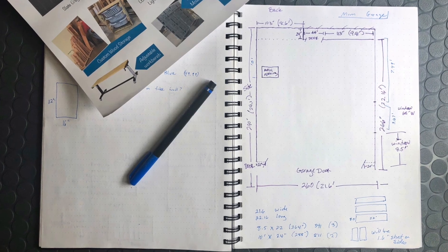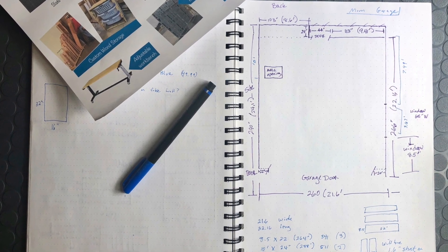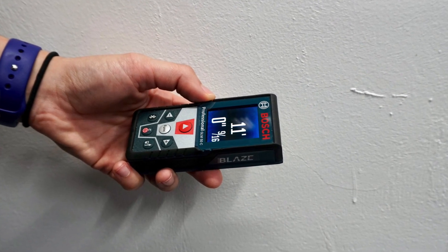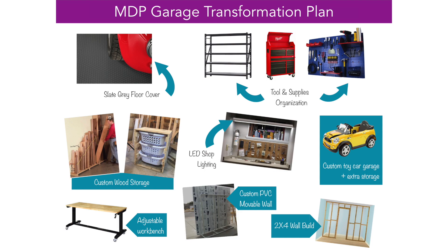Before we started moving even one thing in this garage, we started about a month before creating a plan. We made a layout of the whole garage so we knew all the dimensions and we knew what we could fit in here and where we should put everything. We also created a mood board for different ideas and started a Pinterest board — like our dream list of what we wanted in the garage. We realized all of those things came from Home Depot, so we thought, well, let's see if Home Depot would like to sponsor the entire garage makeover — and they did.